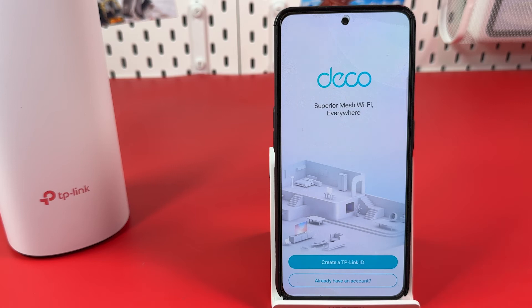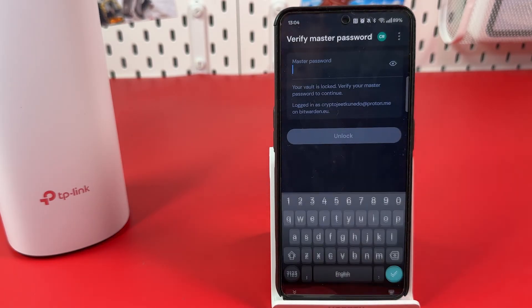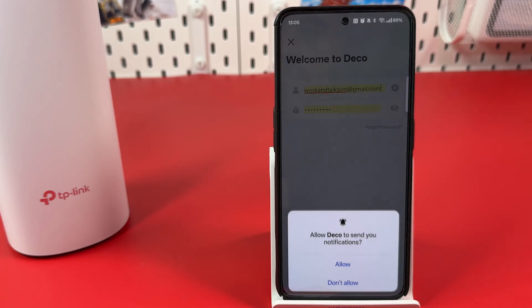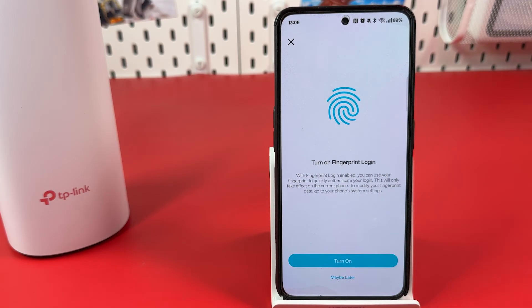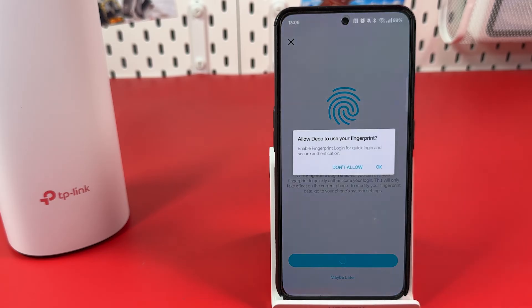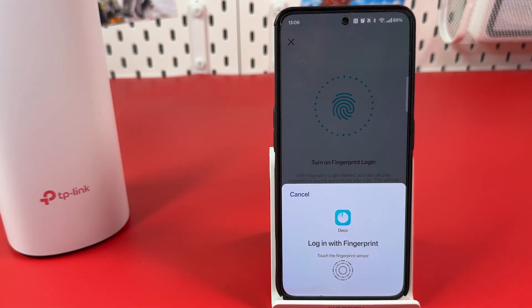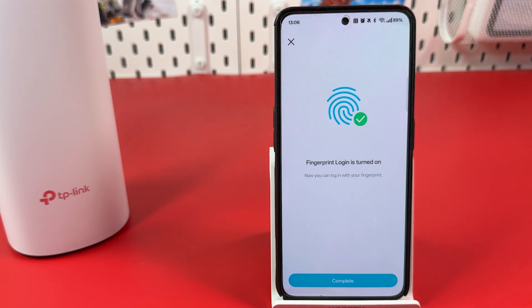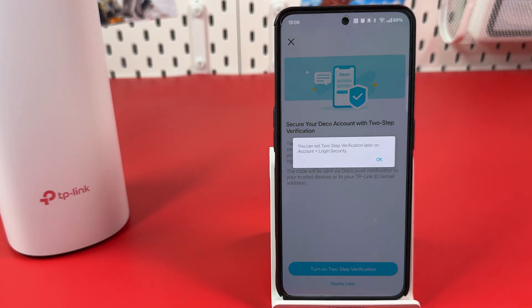Log in to your TP-Link ID, or create an account if you don't have one. Consider whether you want to receive notifications from the Deco application and make your choice. Turn on fingerprint login and allow Deco to use your fingerprint, then log in with your fingerprint and hit Complete. You can turn on two-step verification now or do it later. Hit OK.